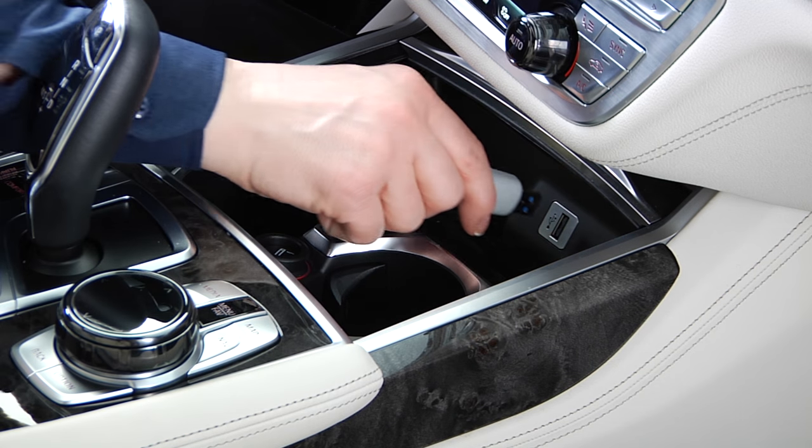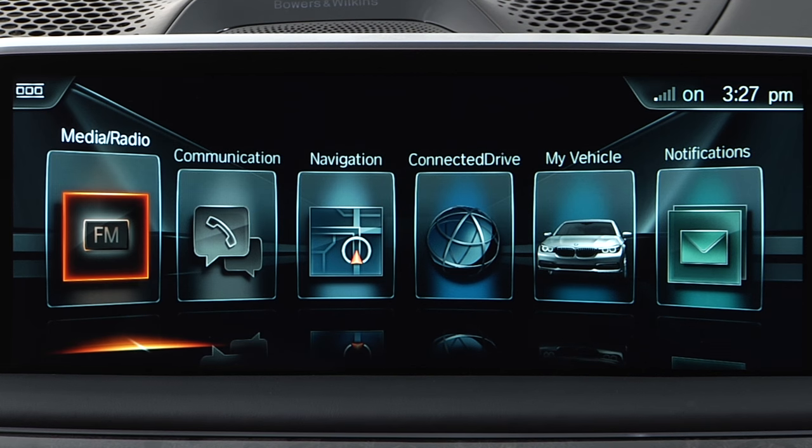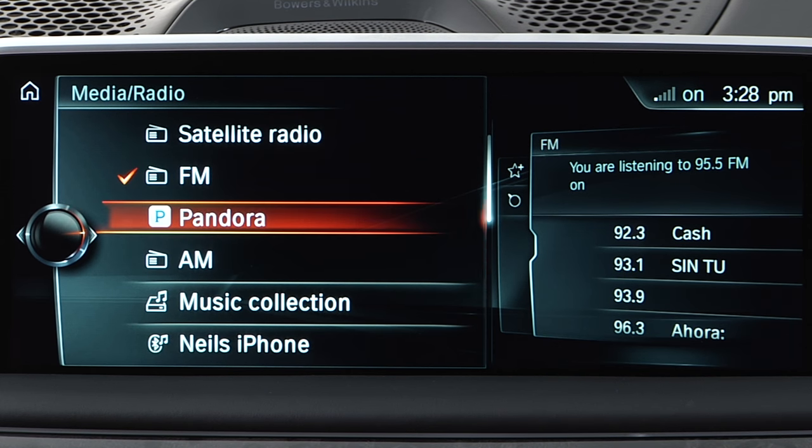You can import music to the vehicle's music collection, so it's always available and can be easily accessed using voice command. To import music tracks from a media drive connected via the USB port, first plug the drive into this port. Next, select Media Radio in iDrive, and then select USB as a source.